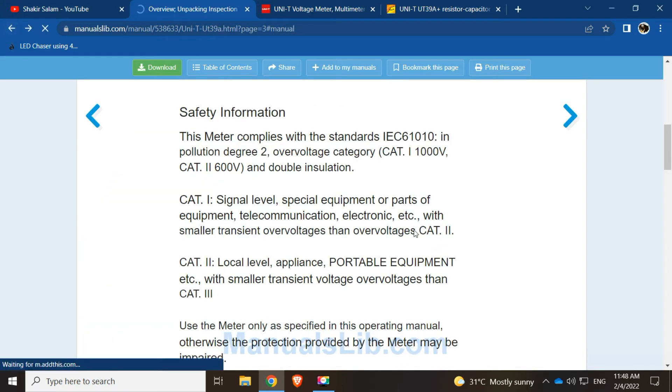So that's the review for this UNI-T model. They may have discontinued the product due to the backlight issue — I'm not sure about that.